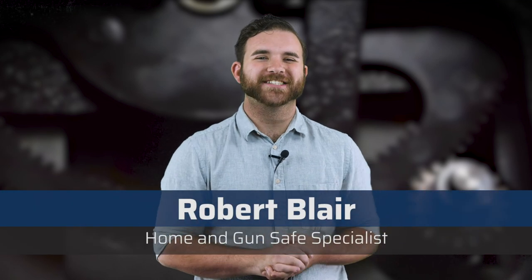Hey guys, Robert here with the Home & Gunsafe channel. A new age is upon us with the rise of electronic locks. Are you ready to make the switch? Let's find out.